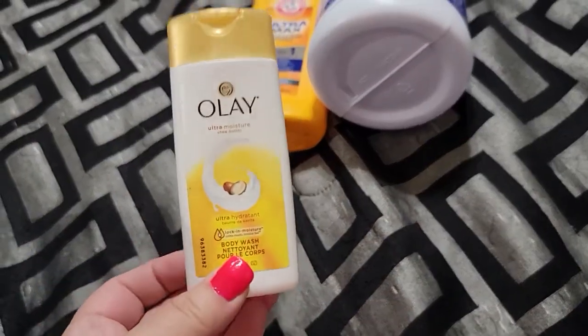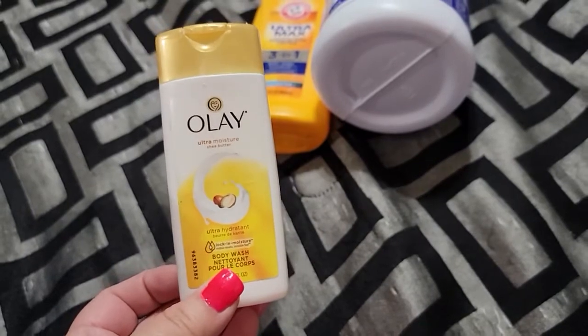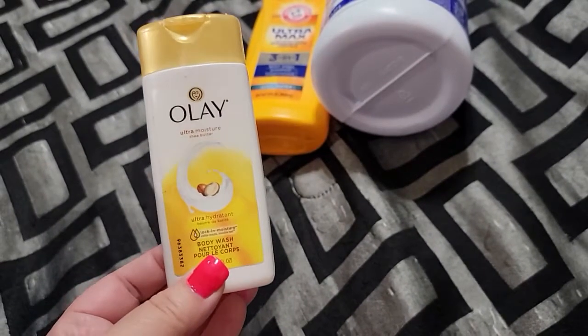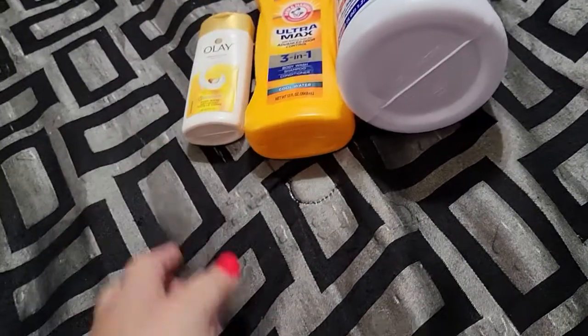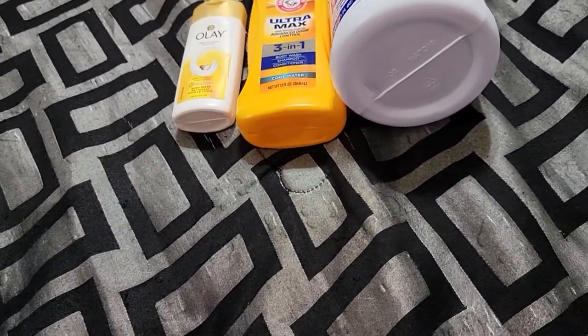My son — or two of my sons — take showers at school after football practice. I think Jaden used this. This is the Olay body wash. He liked it, worked well for him.